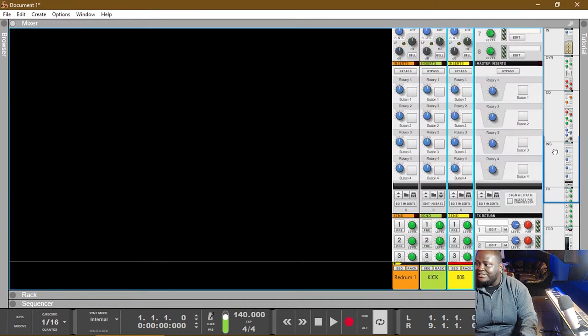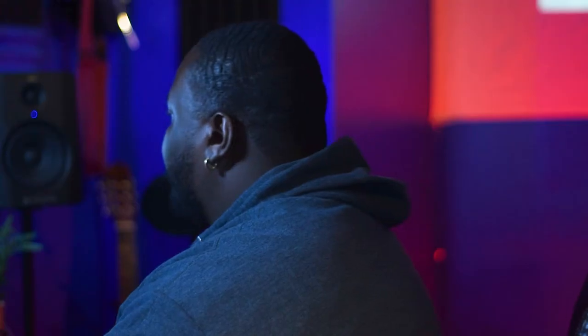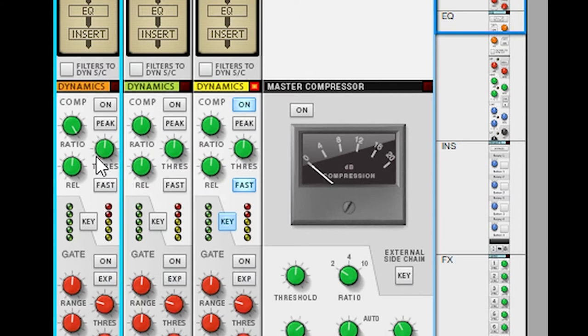So we can see how it can dramatically be changed, let's go ahead and affect some of this. The way compressors work: the ratio is the amount that the sound gets compressed, or the amount that the peak gets reduced. The more ratio you have, the more that sound is taken out. The threshold is the level at which we want the compression to kick in — the lower the threshold, the more the level will be dropped.